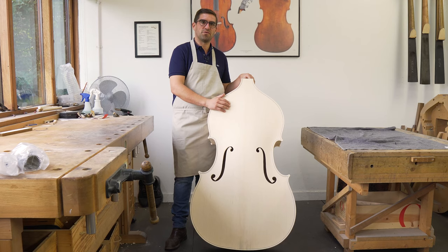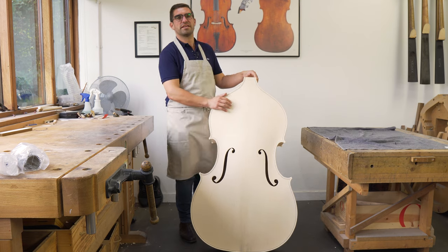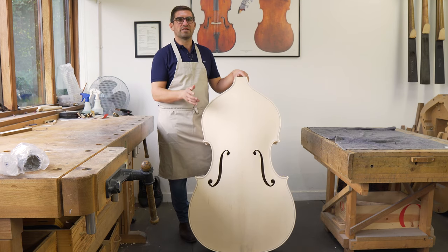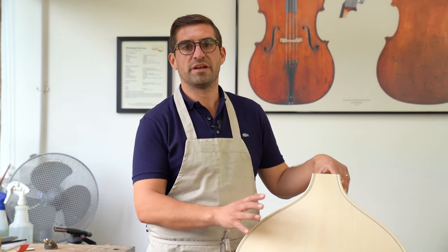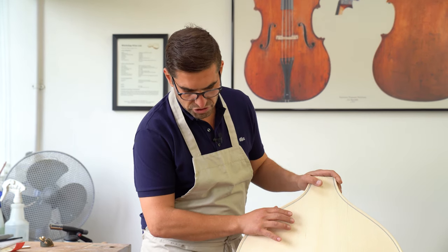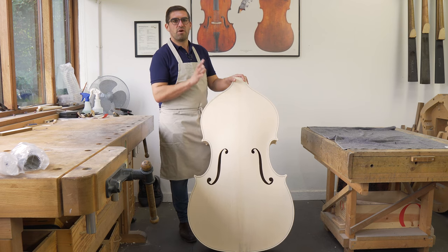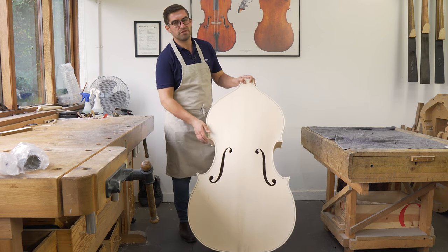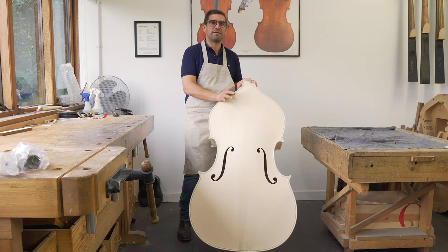This is our Concert 4-4 model, double bass. It's part of the Concert series, so there's a Concert 3 quarter and there's also a Concerto model. They are really popular, all three are great instruments and I wanted to show you how we produce them. They're quite unique in that we do so much of the work here that makes them part of the Martin family.